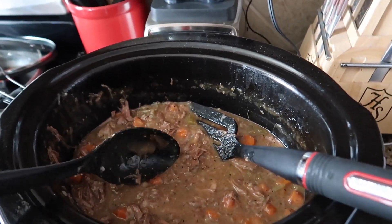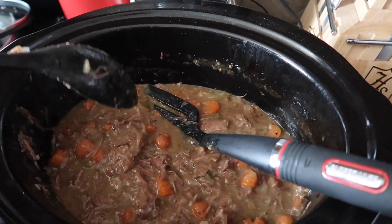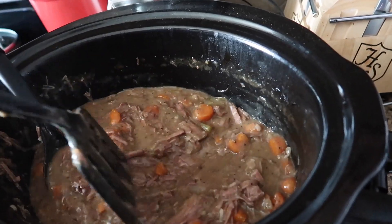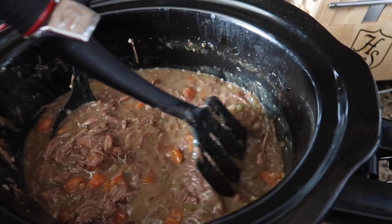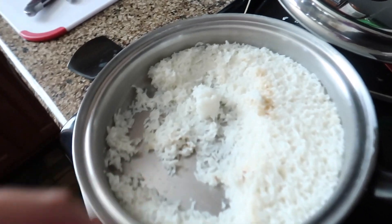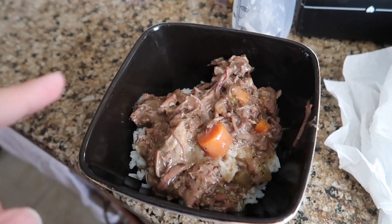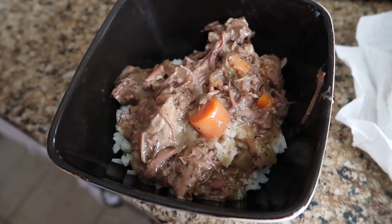This is what it turned into after about six and a half to seven hours in the crock pot. Andres ended up shredding it right in the pot. This is what that pot roast looked like — it thickened up really nicely. We just made some white rice and served it over top. Very delicious and very easy. I'll have all of the ingredients and measurements listed down below. Another crock pot meal in the belt!